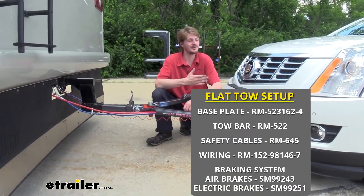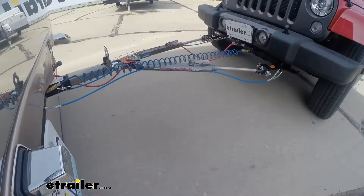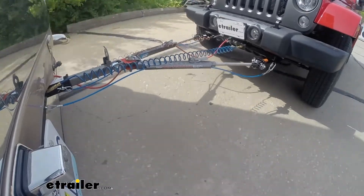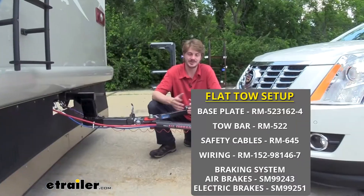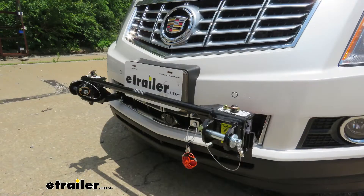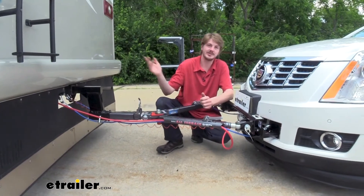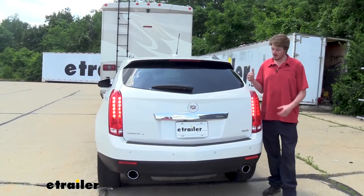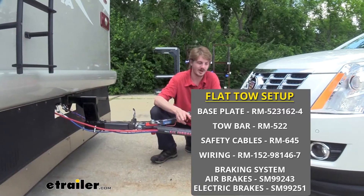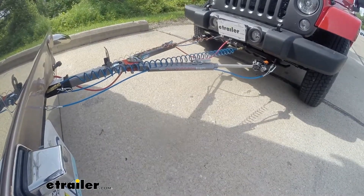There are five main components you'll need when flat towing your vehicle behind your motorhome. You'll need your tow bar, which connects your motorhome to your vehicle. You'll need safety cables as a supplemental connection. You'll need your base plate, which is the attachment point for your tow bar on the vehicle. You'll also need your diode wiring to transfer lighting signals from your motorhome to the back of your vehicle. And lastly, you'll need your supplemental braking system to apply the brakes when you hit them in your motorhome.